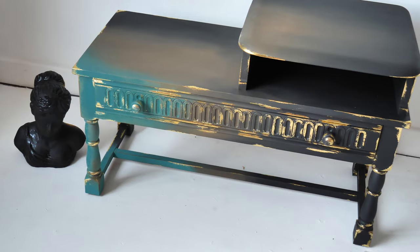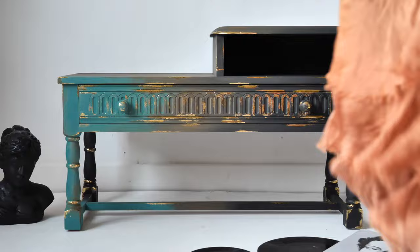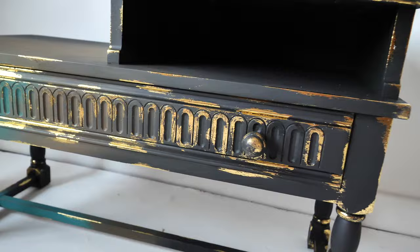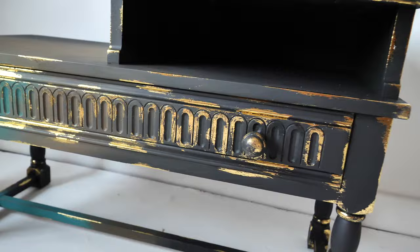We sealed this piece with three layers of flat clear coat and that's it. And this is the final result. Thank you so, so much for watching. Hope you enjoyed this tutorial and enjoy this piece — we absolutely love it. Hope to see you in our next furniture tutorial. See you soon!